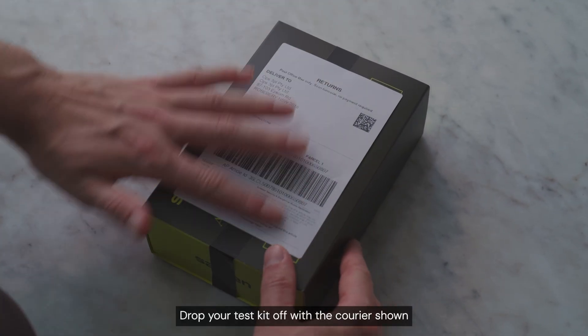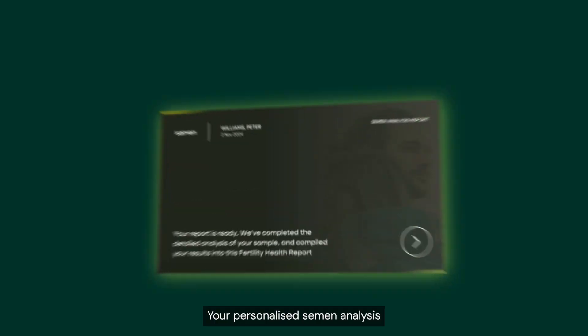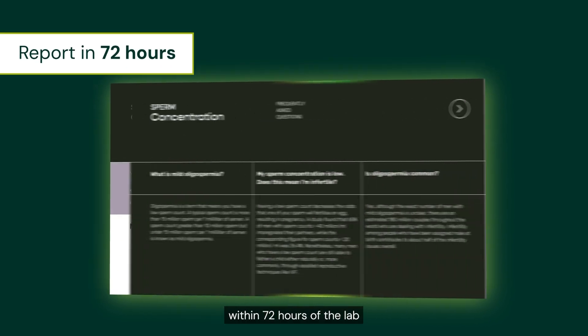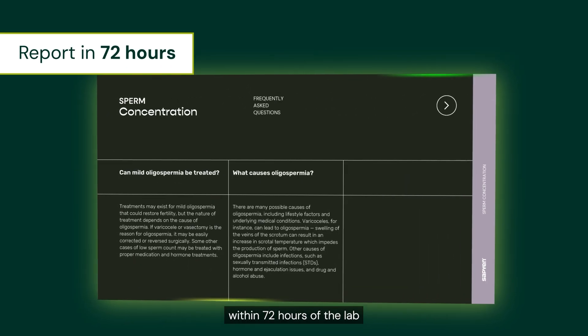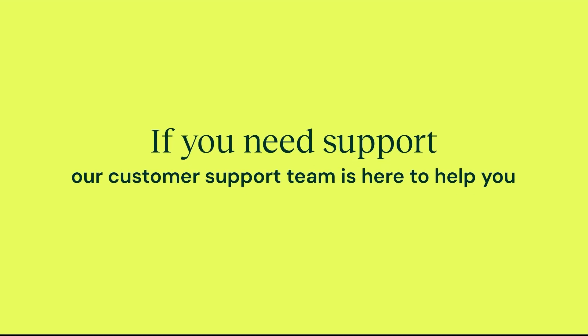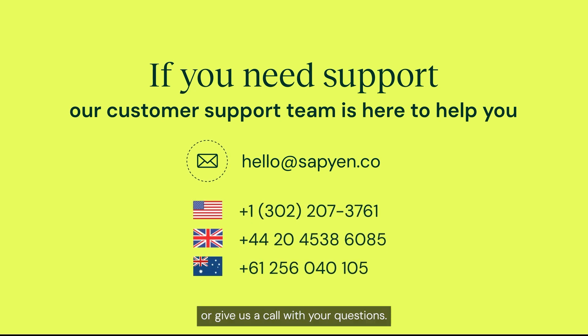Drop your test kit off with the carrier shown on your return label on the same day before 3pm. Your personalized semen analysis report will be sent to you or your doctor within 72 hours of the lab receiving your sample. If you need support, our customer support team is here to help you — just email hello at sapien.co or give us a call with your questions.